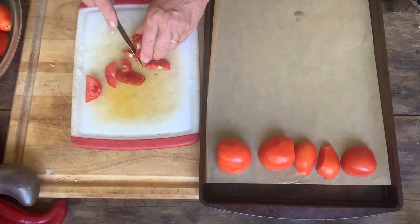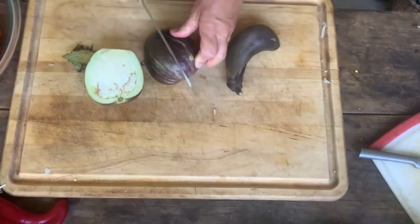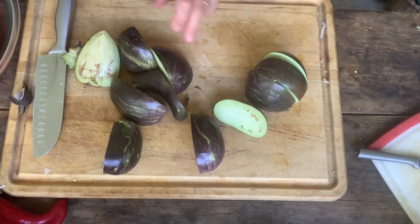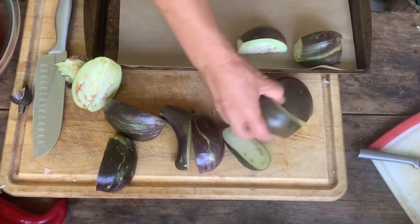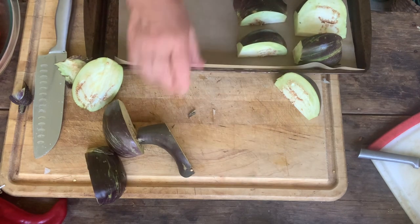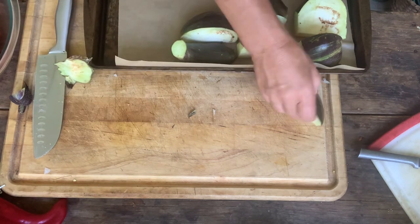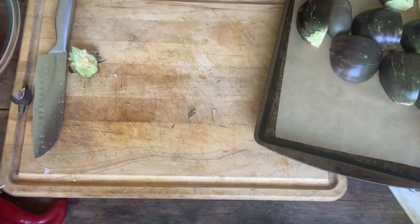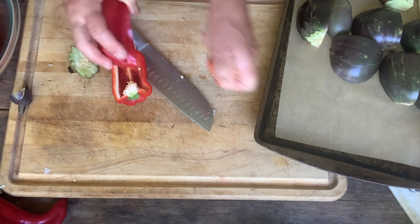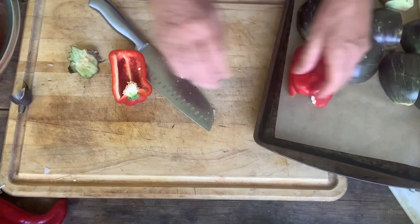Next I'm going to slice the eggplant — cutting them in quarters and placing them skin side up on the tray. I'm using a little bit of parchment paper. I'll be oiling the eggplant and putting just a little drizzle of oil over everything. Now I'm going to slice the pepper in half, seed it, and place it skin side up on the baking sheet as well.